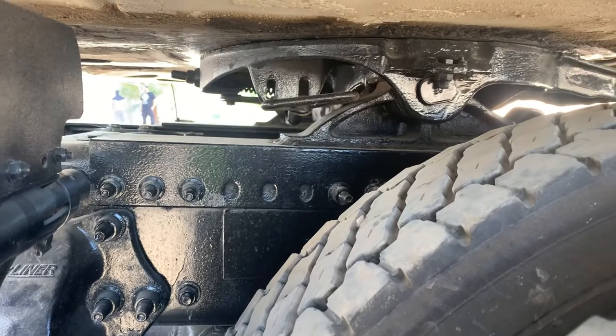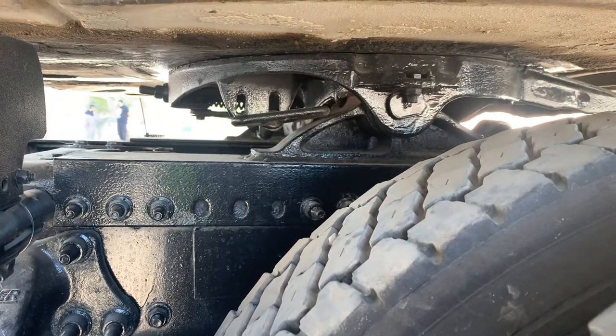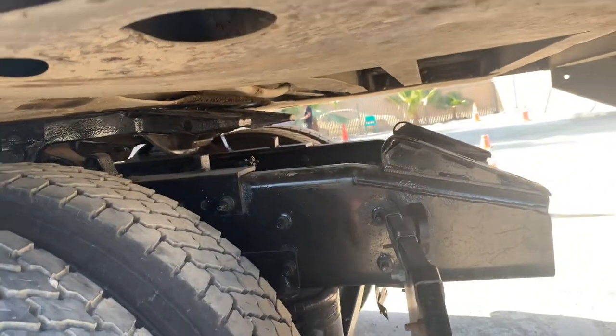My adjustable platform is securely mounted. It's not cracked, damaged, or broken. It is in good condition. And that is going to be the end of my coupling system.